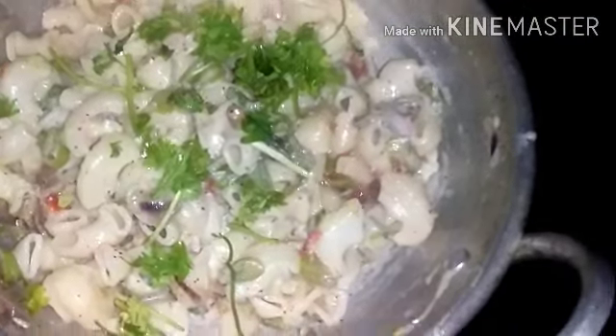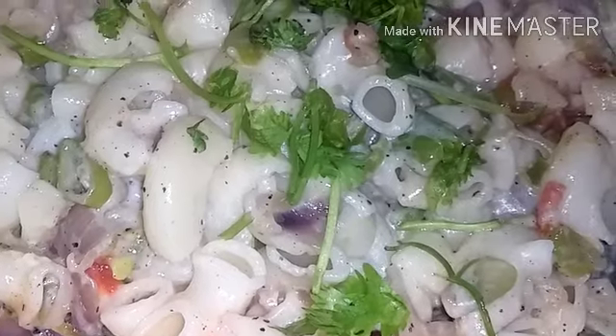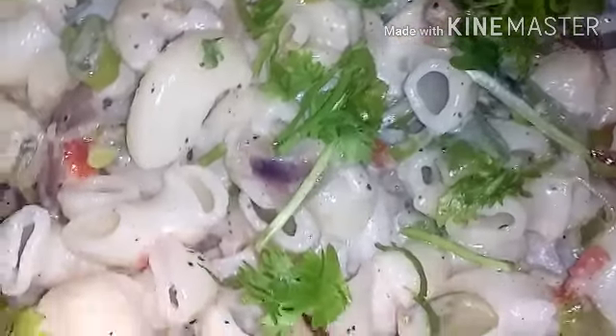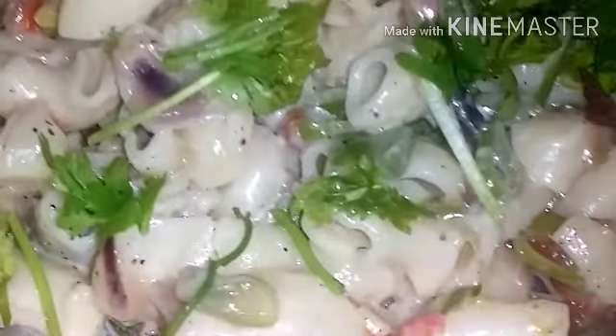Let's make a good mix and put the flame on top. We are ready to make a very tasty and creamy macaroni recipe.